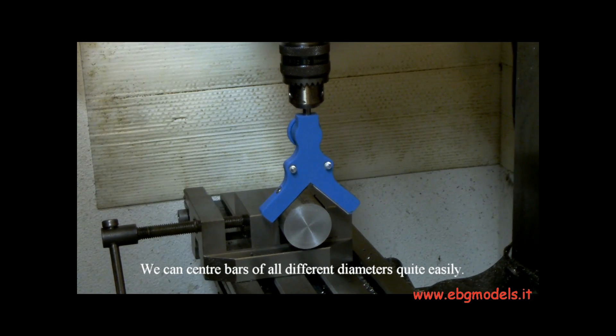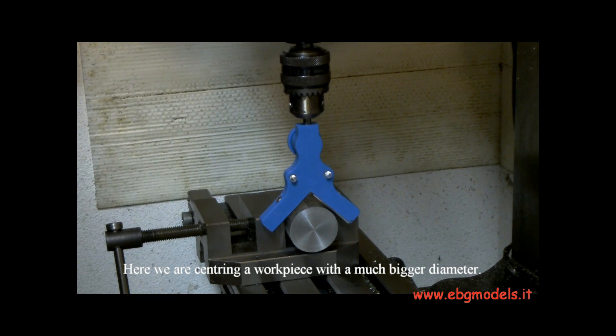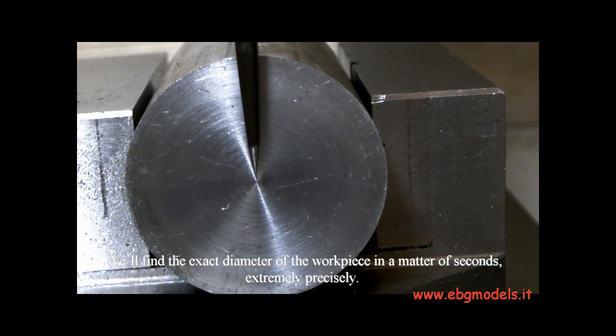We can center bars of all different diameters quite easily. Here we are centering a workpiece with a much bigger diameter. We need to move in the opposite direction to the lead that lights up until both leads light up at the same time. We'll find the exact diameter of the workpiece in a matter of seconds, extremely precisely.